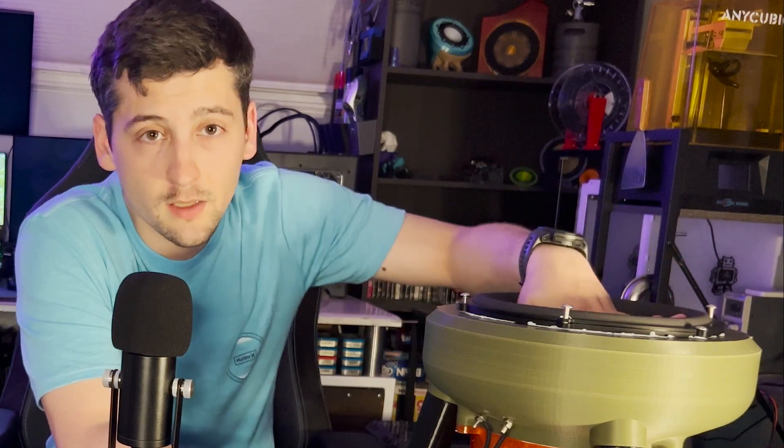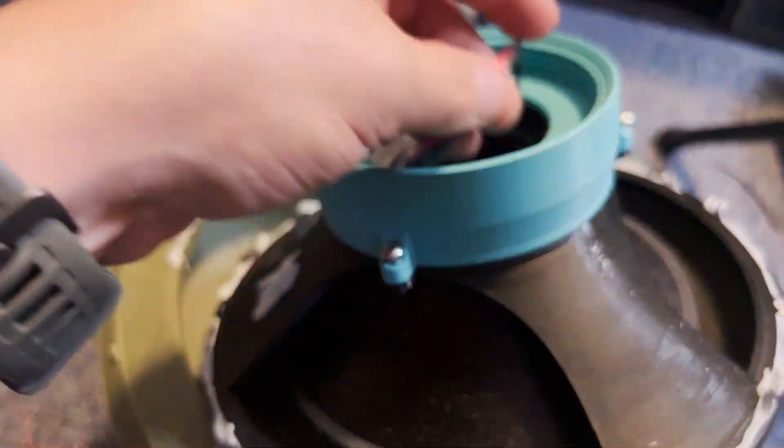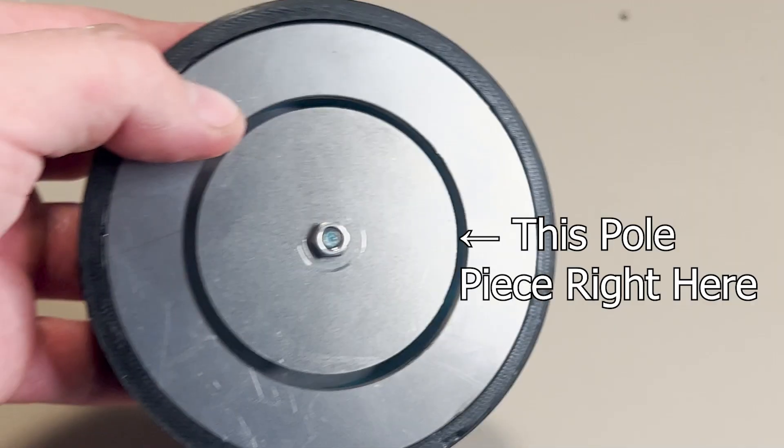A quick side note here: version 1.1 is now broken as well. I was in between filming and using it to test, and apparently I sent a little too much power to the voice coil — it melted and became wrapped around the pole piece on the motor. Unfortunately, version 1.1 is now dead as well. The files will still be released as usual.